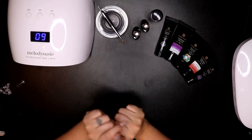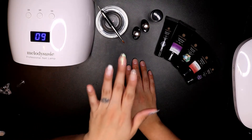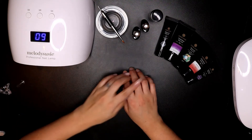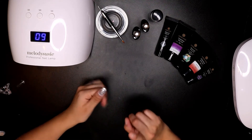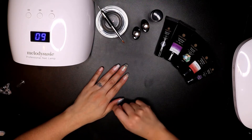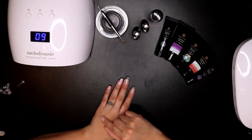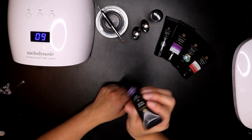Hey guys, welcome to my channel — or welcome back! If you've been joining us for this Savvy Line poly gel mini series where I do a different color on each hand, we are up to our last and final one. If you haven't seen the mini series, click right here and you'll see part one to start. You can also click the playlist and pick up from wherever you left off. Right now we're getting to number five: the diamond purple Savvy Latin poly gel.